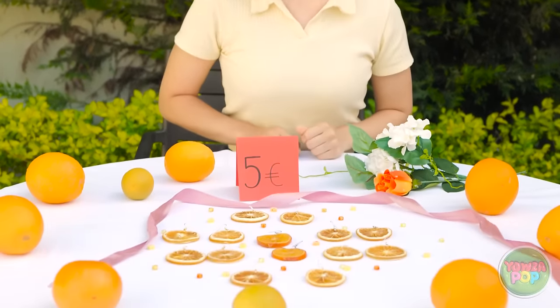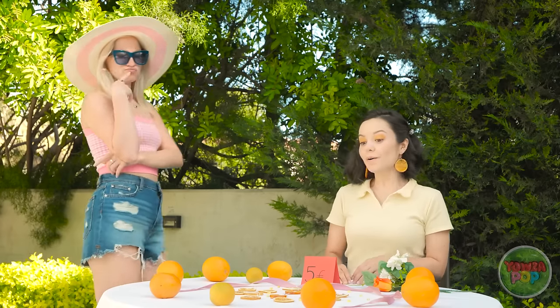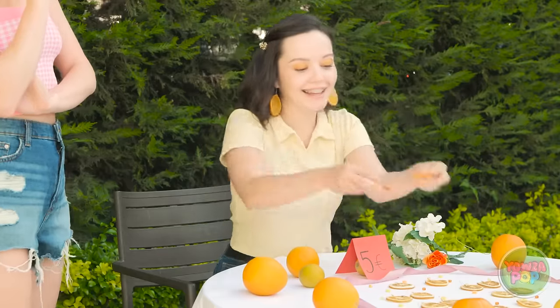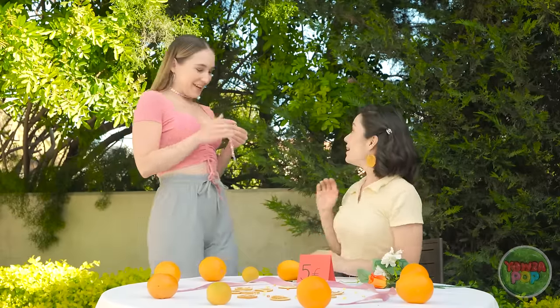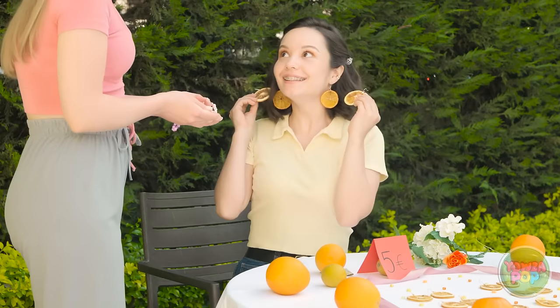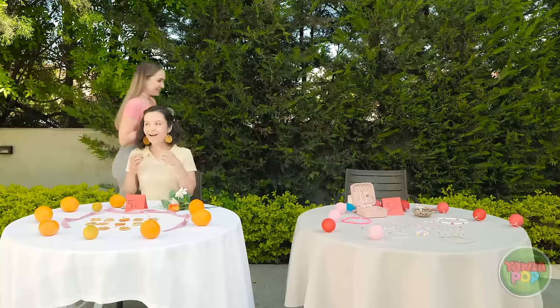It's time for me to earn some money — I'm open for business! What do you think? I love them — I'll take a pair. Here you go! Hi, Ava! I love your earrings — can I trade you? Of course! Here you go! Wow, I really wanted this — they're so cute!